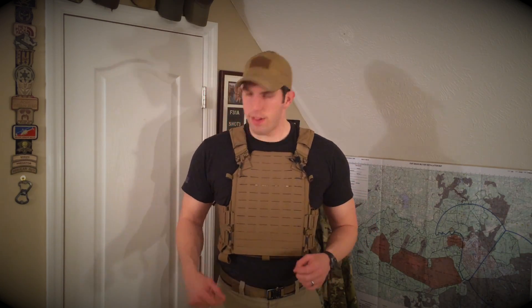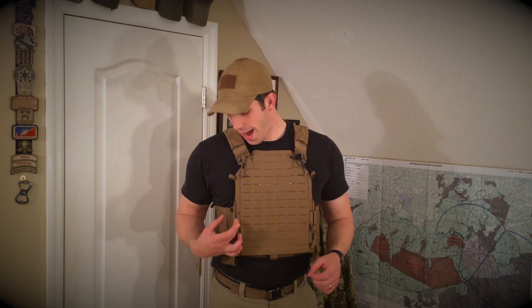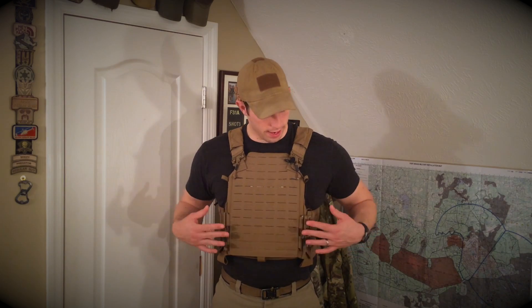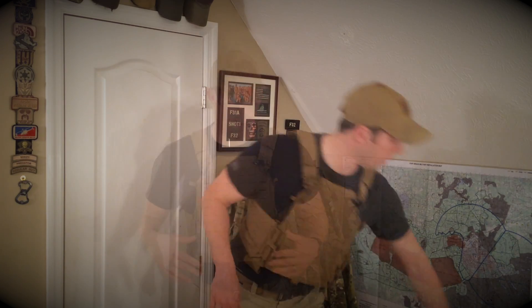One thing I will say about the tube technology — it is extremely durable. However, I do find that you lose about two inches worth of space in what I think is your mission essential zones on your kit. Additionally, for the shoulder straps, the tubes can kind of get in the way sometimes when you're shouldering your weapon.